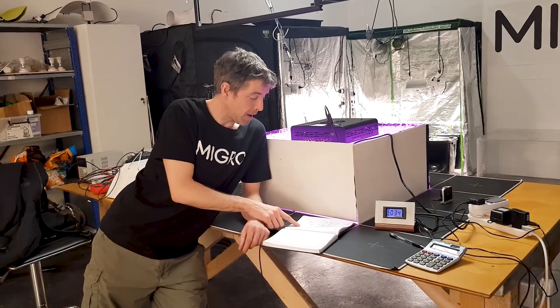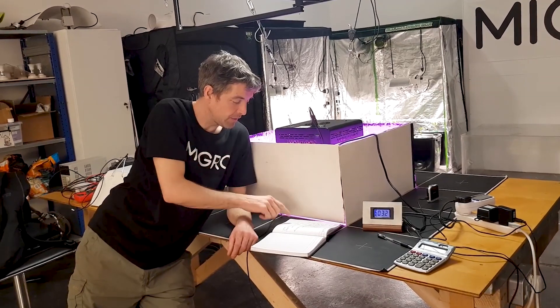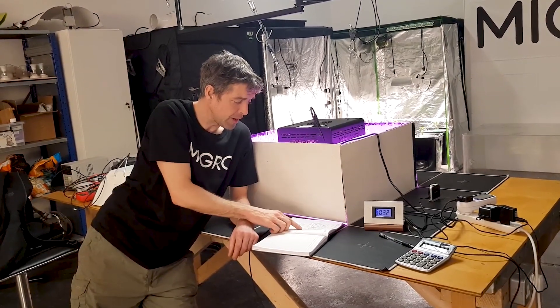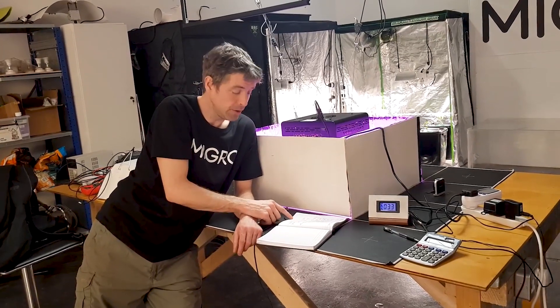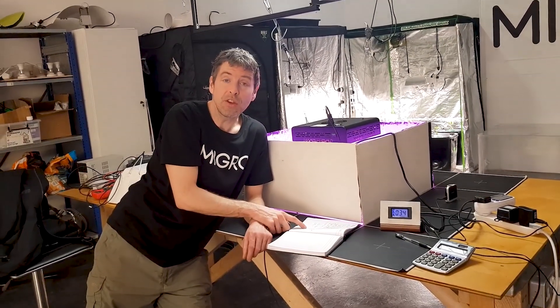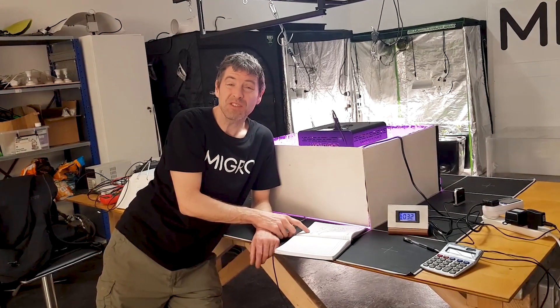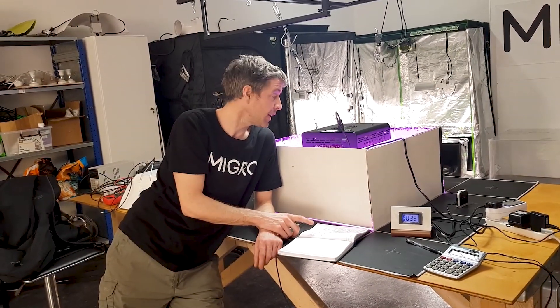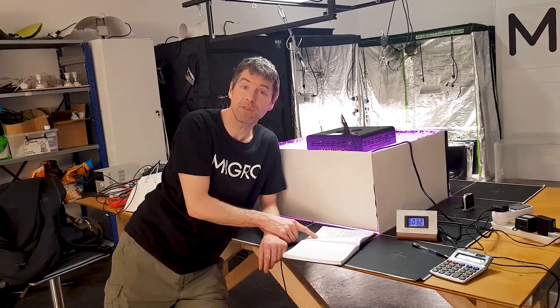Okay, so we've tested it. The total power output for the Mars Hydro Eco 300W is 160 watts. It gives a 438 average PPFD over the 2x2, and the efficiency is 1.37 PPFD per watt — which is actually not bad for a budget light. This is about 100 euros, which is pretty good value.